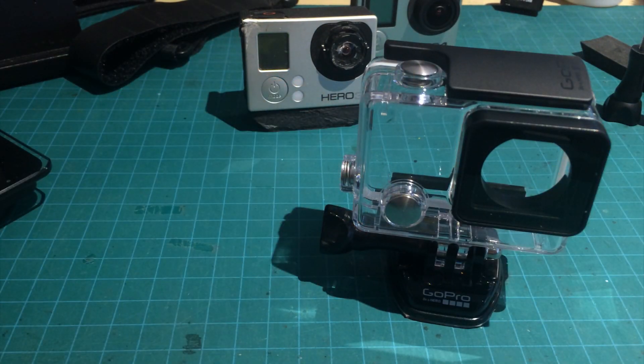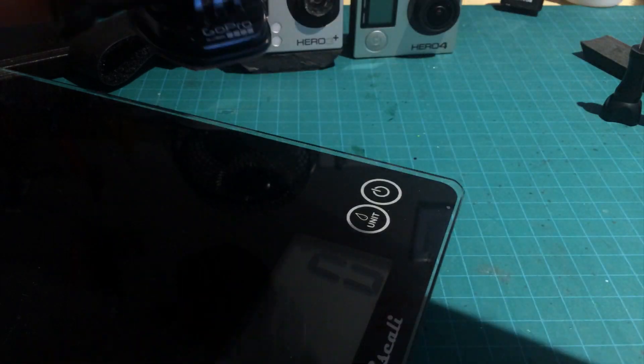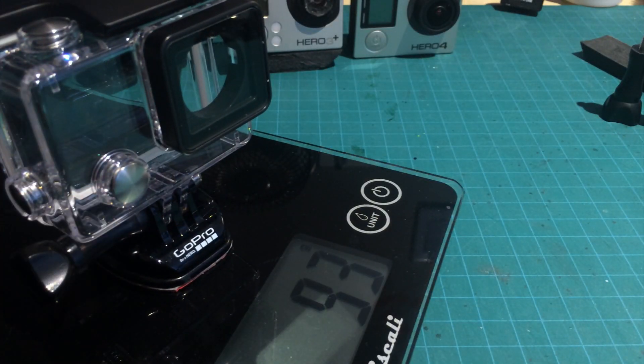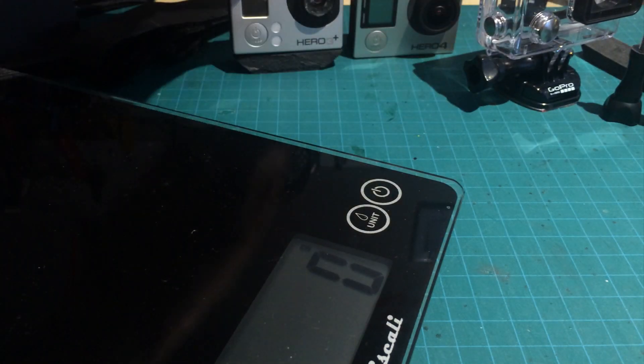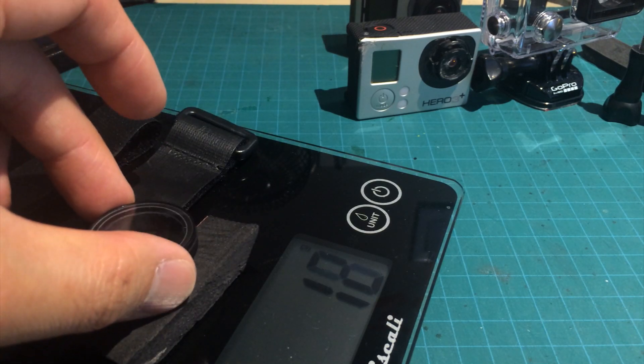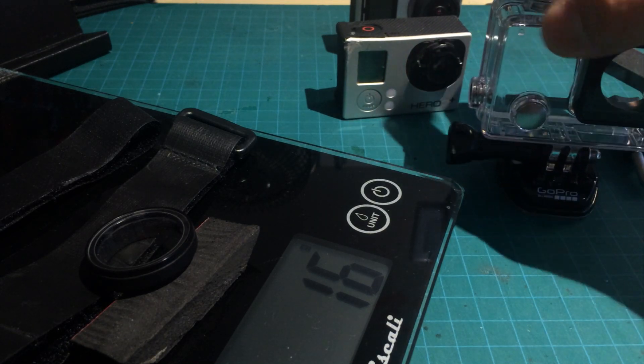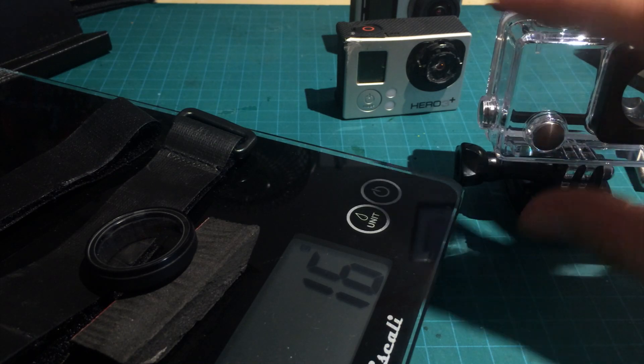Let's see what sort of weights we're dealing with. The stock case configuration comes in at 93 grams. For comparison, our foam, two straps, and lens protector setup is around 16 to 18 grams, depending on the velcro straps or how large a foam pad you've cut. So we're looking at 16–18 grams versus 93 grams on the stock case.